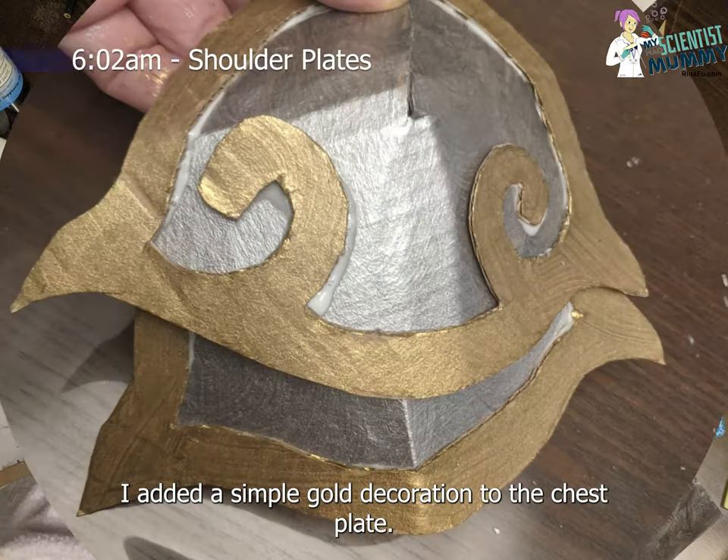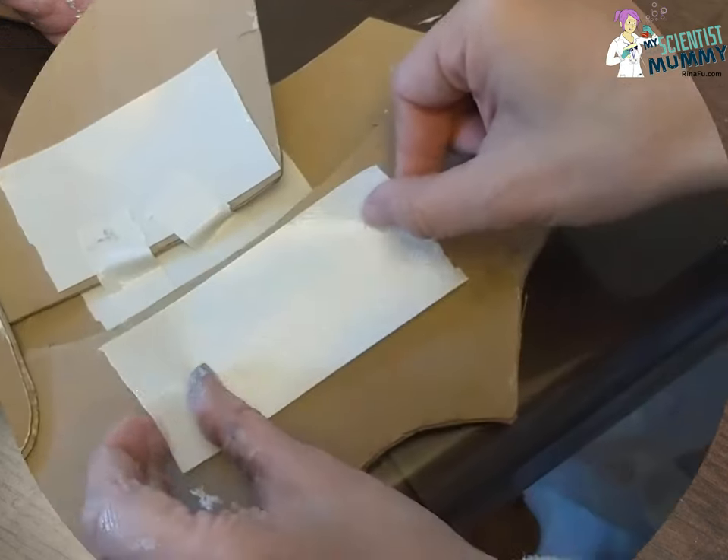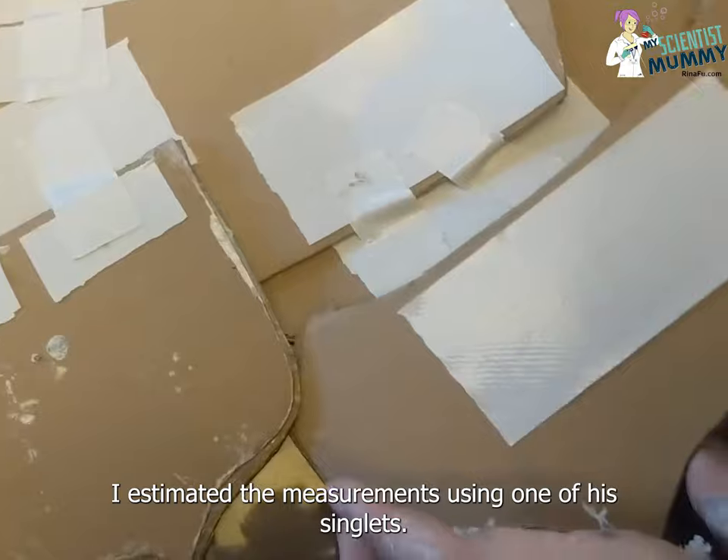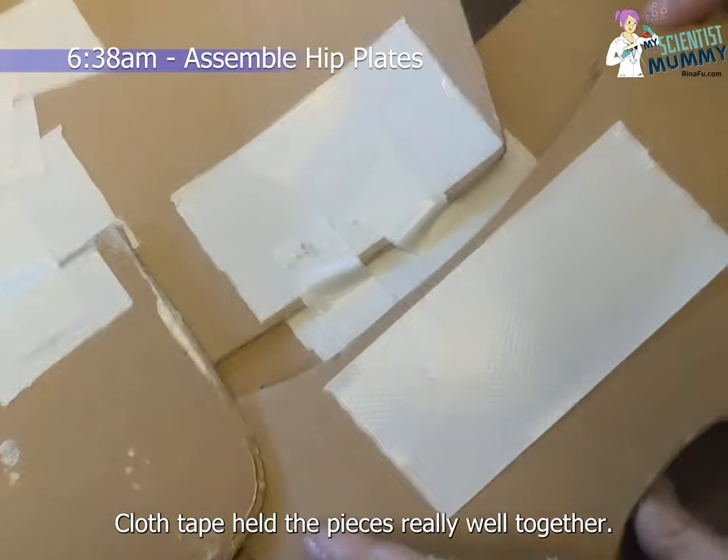I added a simple gold decoration to the chest plate. I estimated the measurements using one of his singlets. Cloth tape held the pieces really well together.